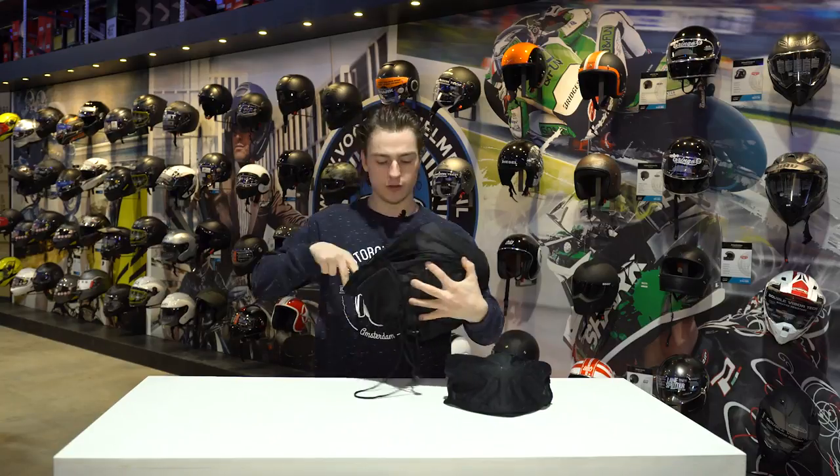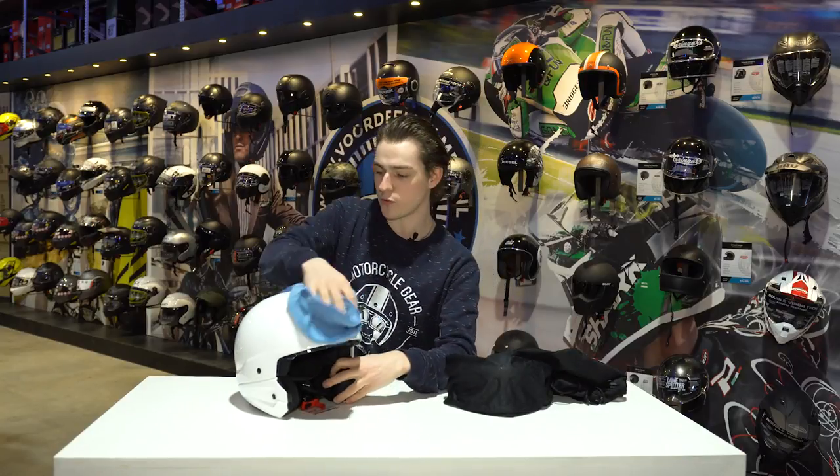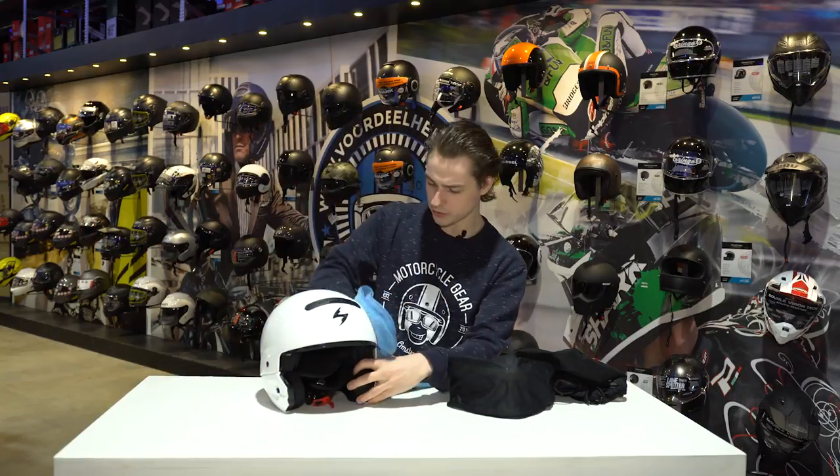First let's take the helmet out because I'm sure you're all very excited to see what it looks like. It's gotten a little bit fuzzy and static, so I'll give it a quick wipe with the old trusty microfiber cloth to make it look nice.